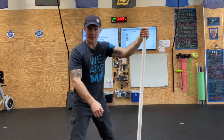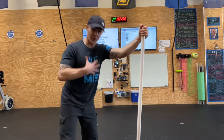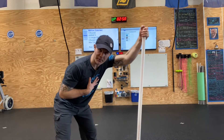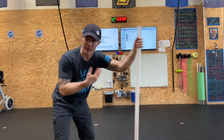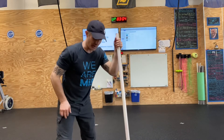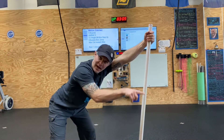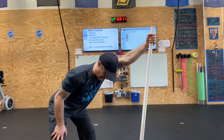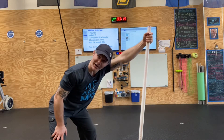Grab the PVC pipe and push out, push back. Then change your angle. This is going to be my overhead — I can't get there without assistance. So I'm going to find an angle, put some downward pressure through the pipe, and then try to lift the whole PVC pipe. I can barely do that, but I'm still firing all the muscles required.